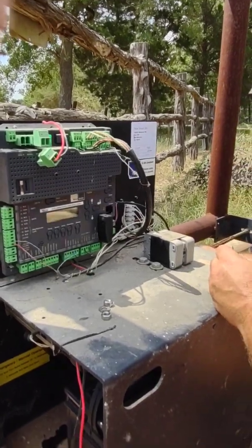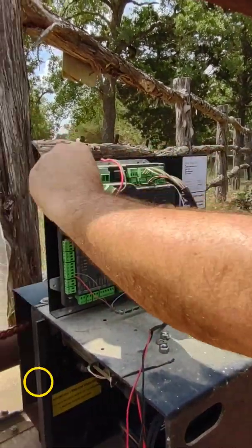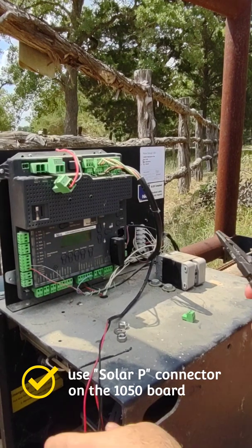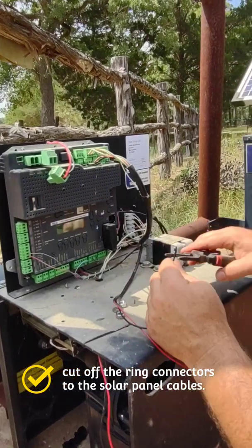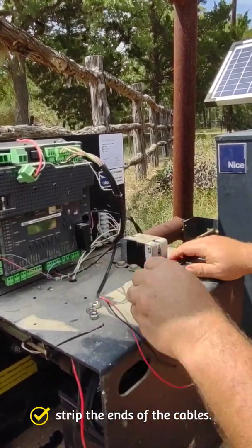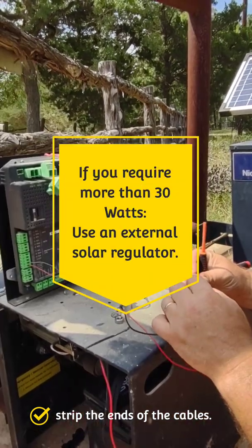We're going to reroute the solar panel. Let me take this connector off the board. We need to strip the solar panel — I already cut the ring connectors off that they had on them. You don't need to add a blocking diode into the 1050 board; the 1050 board will regulate the solar panel directly, up to a 30-watt panel.